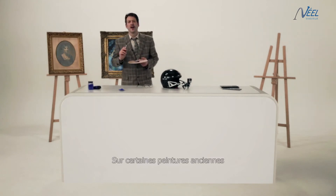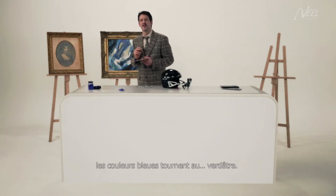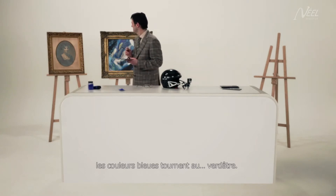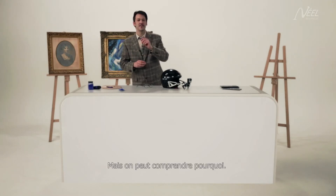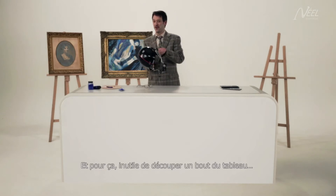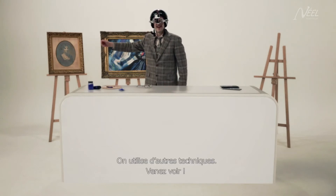Hello! You know how on certain old paintings the blue colour turns slightly green? It's not very pretty, is it? Well, this is because of the Prussian blue pigment used at the time. And to understand why, we don't have to cut off a piece of the painting — that would be ridiculous. Here we have other techniques. Come with me and I'll show you.